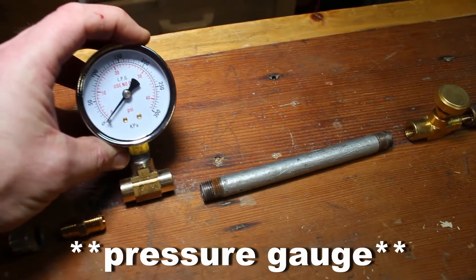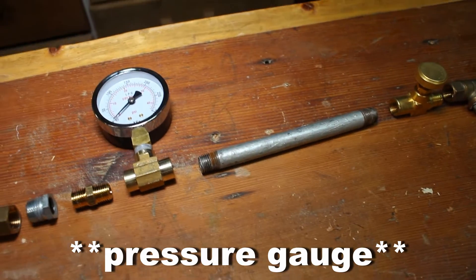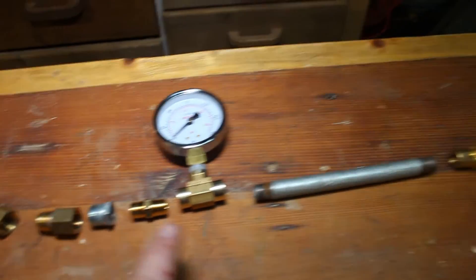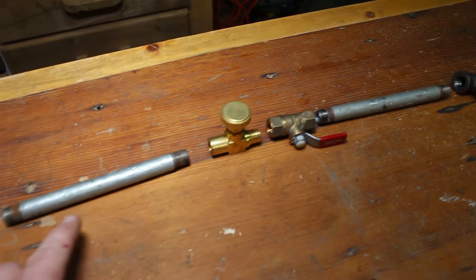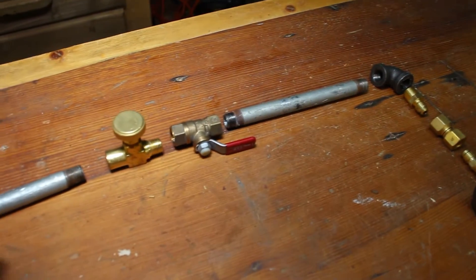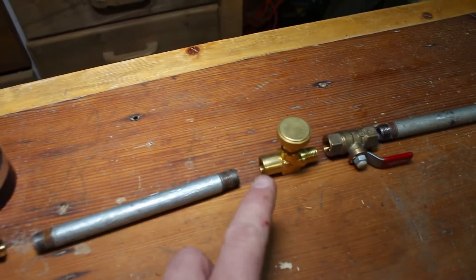This regulator I got off Amazon — I'll put links in the description for some of the parts I had to order online. For these pipes, it doesn't really matter how long they are. You could hook this up in a shorter run to the burner, but having some distance gives me room for things like the pressure gauge and the needle valve.